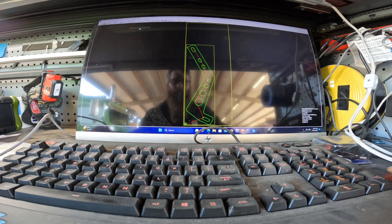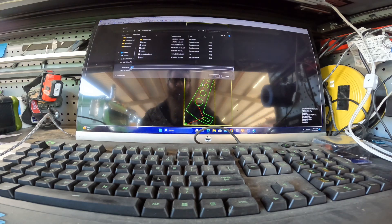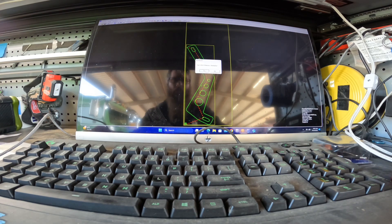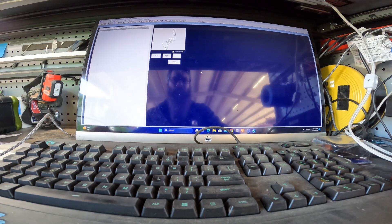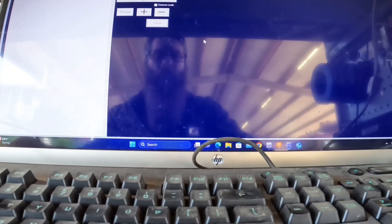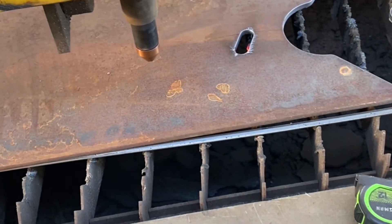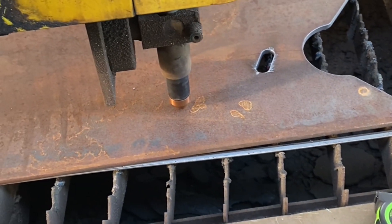As you can see here, we've already got our drawing up on the screen, and we're just going to transfer it over to a flash drive so that we can get it over to the plasma table and get it running.